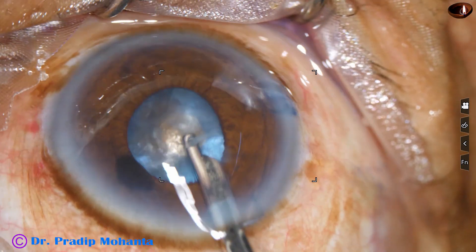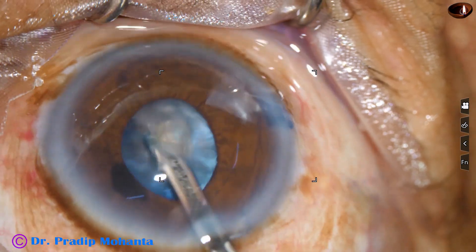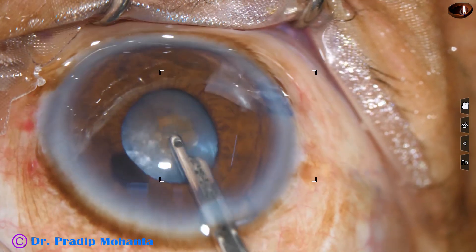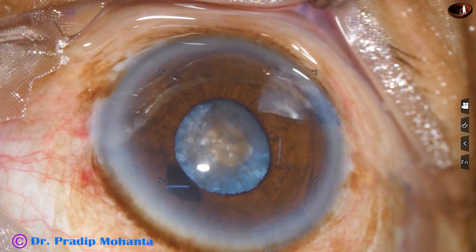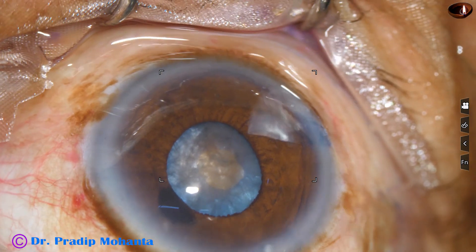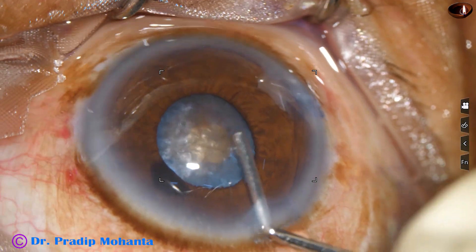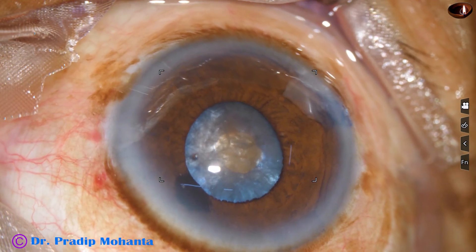Now the cortical matter is coming from the equator, from the posterior aspect, anteriorly. In this process, hydrodissection is already done, so we don't have to do hydrodissection after enlarging the small rhexis.